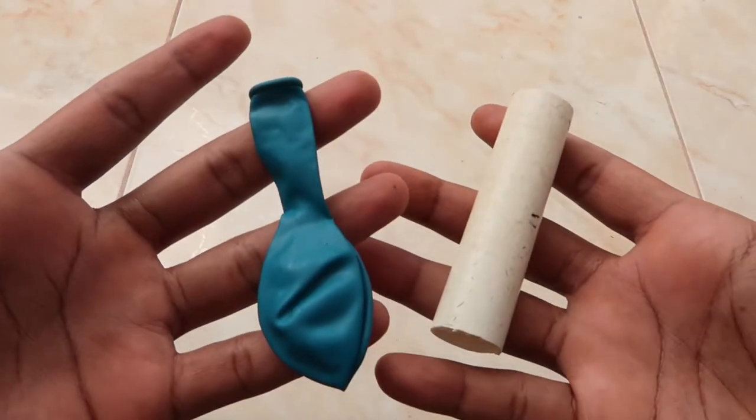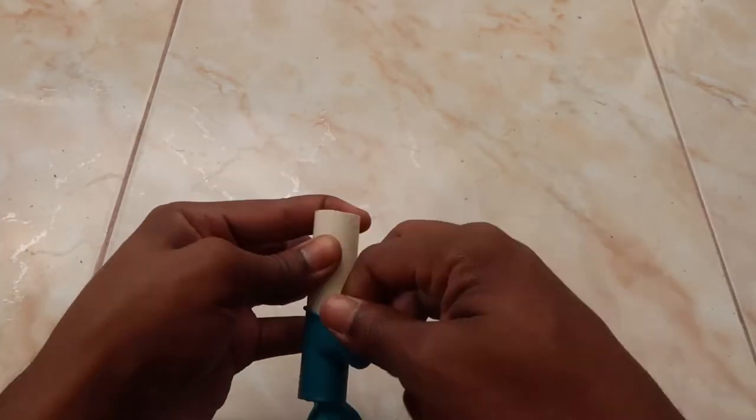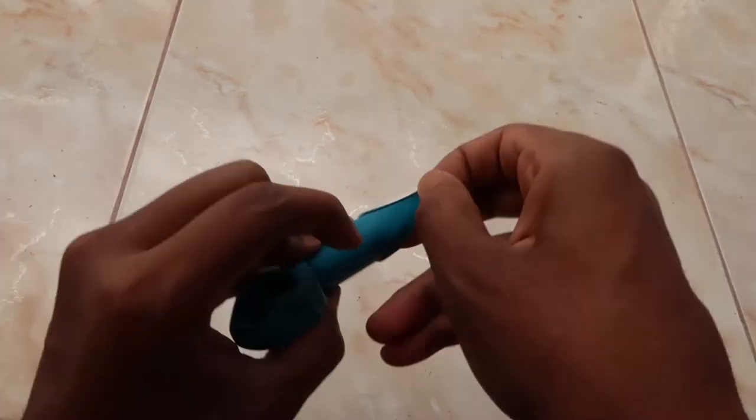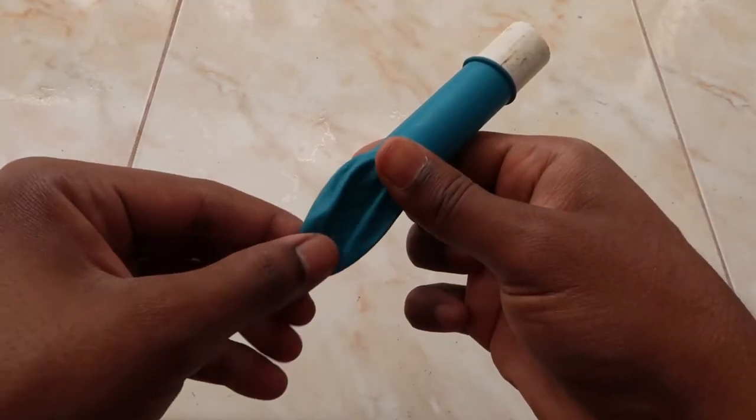You just need to cut the PVC pipe to whatever size you feel comfortable with, and then put the balloon in it deep enough so that it doesn't block the salt when it's coming out, and that will do the whole trick.